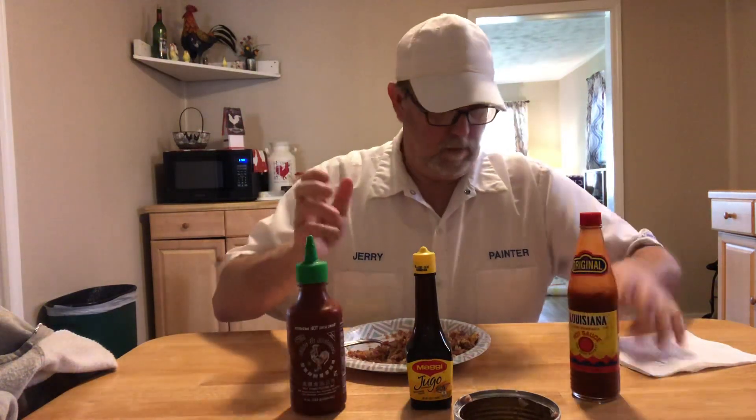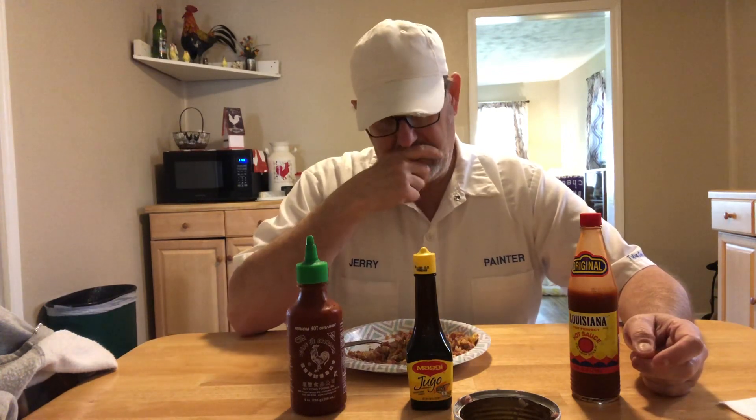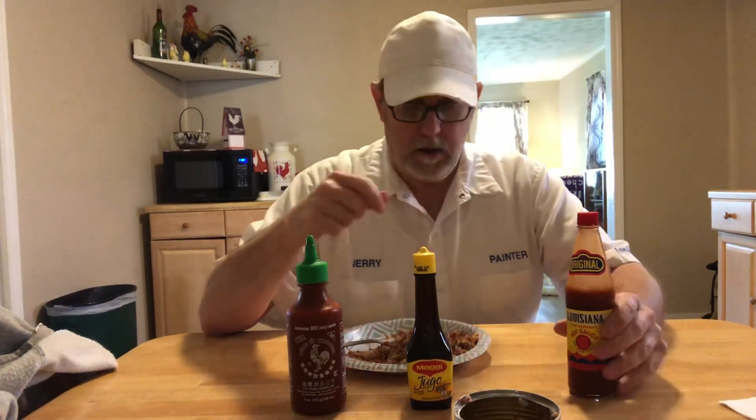Hello Jerry Ford! I'm gonna try a couple three sauces I haven't had in a long time on some Mary's Kitchen Hormel corned beef and hash. Let's do the first one — the one that's not hot — let's do the Maggi seasoning sauce.